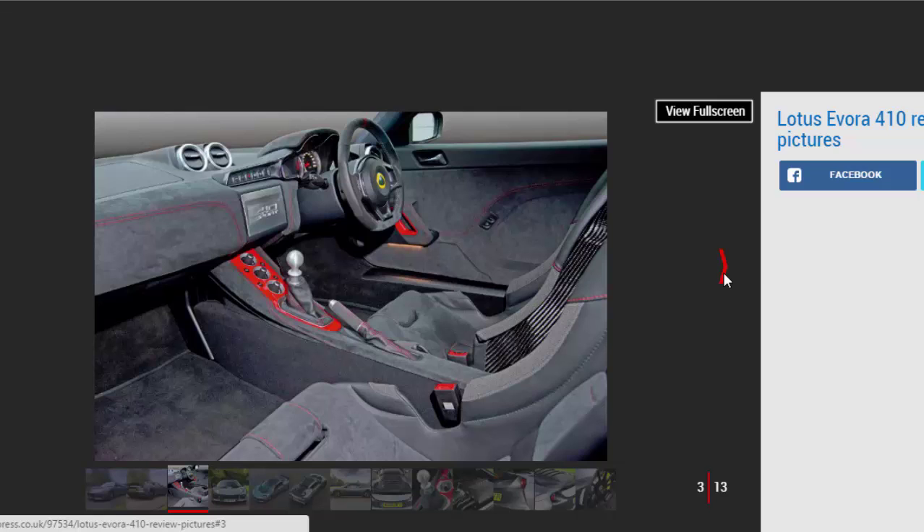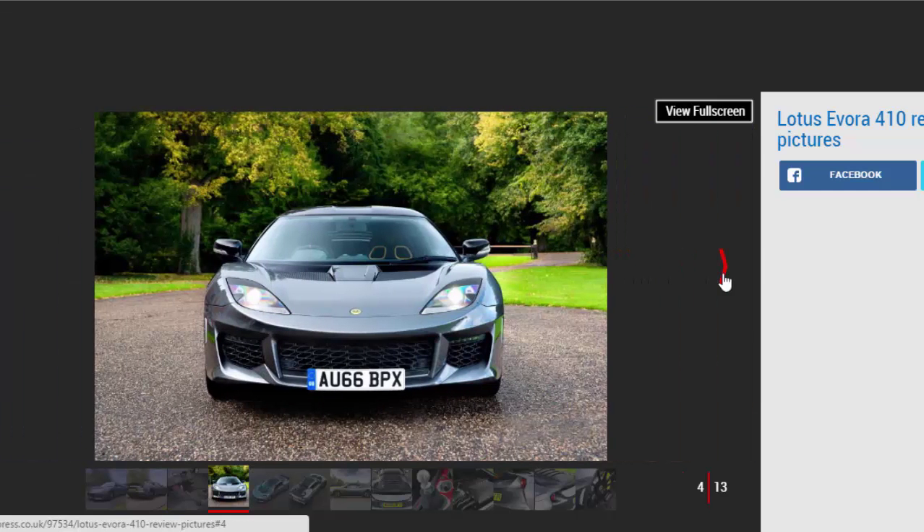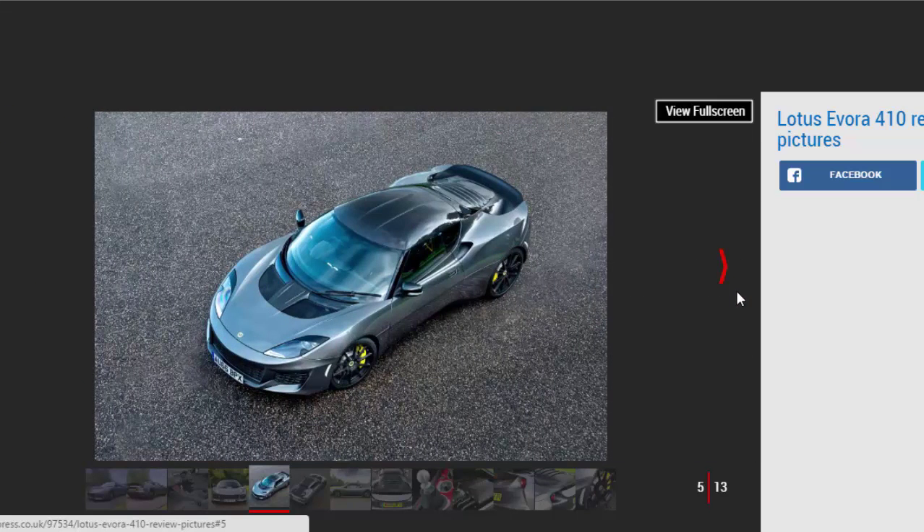Adding power, doubling downforce, improving the aero and removing 70 kilograms from the curb weight will always increase the performance and raw ability of any sports car. But when your starting point is the already excellent Lotus Evora 400, the results are likely to be spectacular. Step forward the new 82,000 pound Lotus Evora Sport 410.